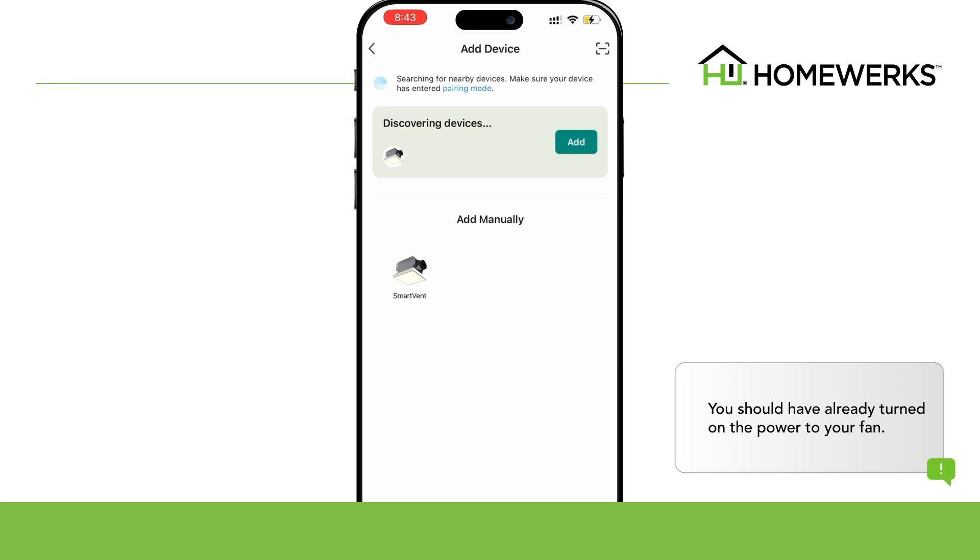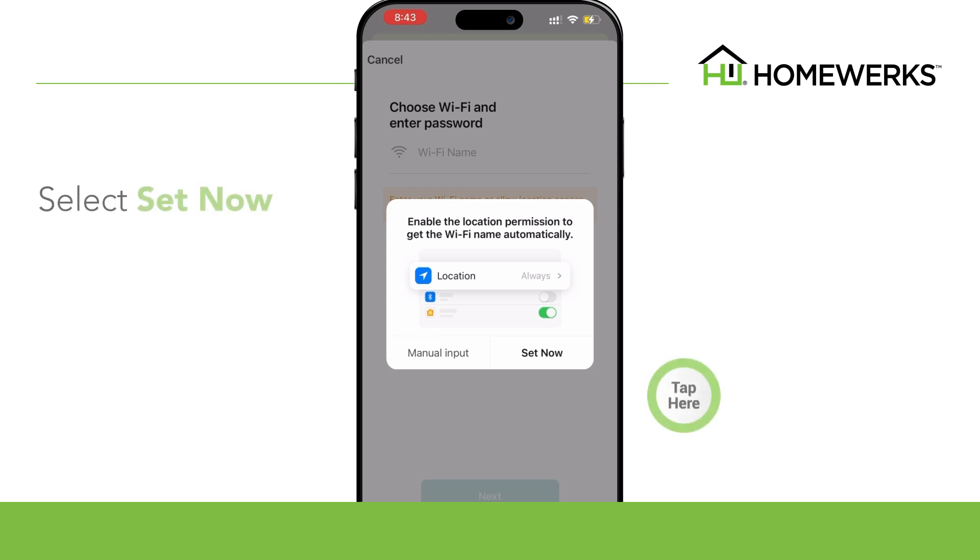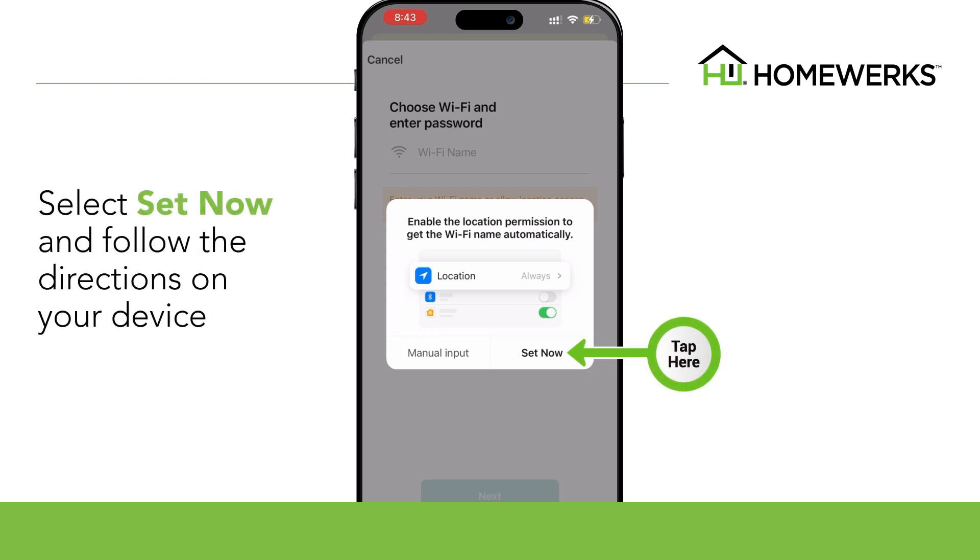Once the app has discovered the fan, select Add, then tap to add this device. You can enable location permissions to insert the Wi-Fi name and password automatically. Select Set Now and follow the directions on your device.